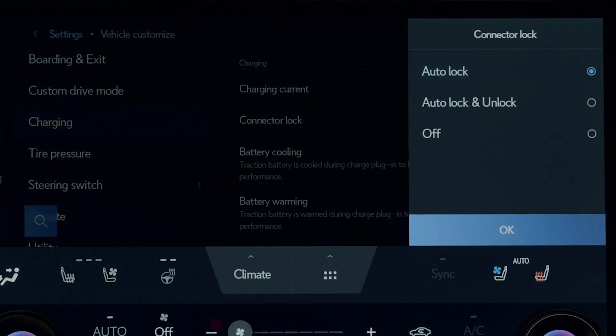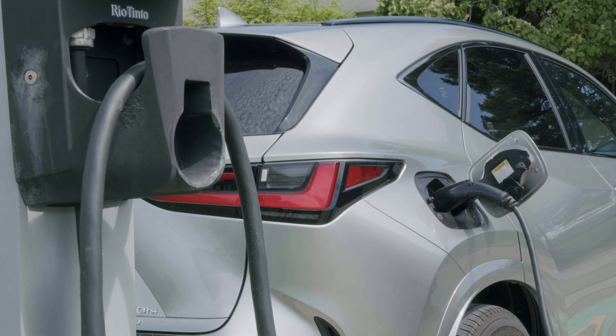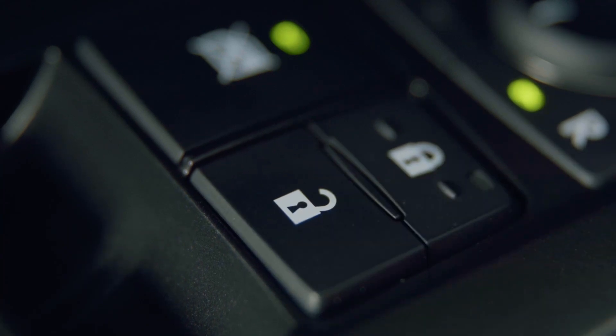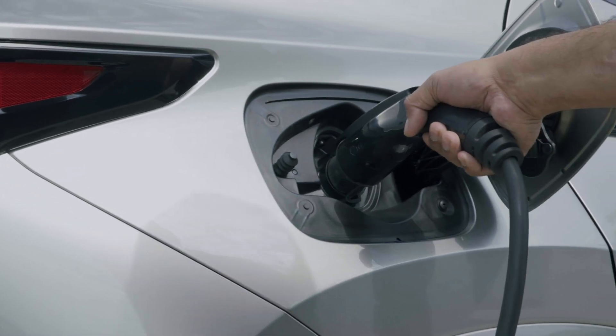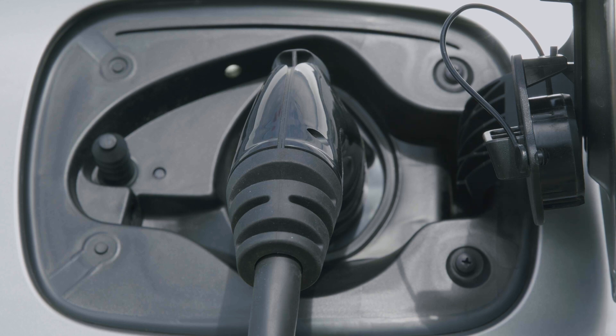First, the auto lock setting means the charge connector will automatically engage the lock when you plug in, but will not disengage until you unlock the vehicle. Next, with auto lock and auto unlock, the vehicle will automatically lock the charger when inserted, as well as automatically unlock it once charging is complete.